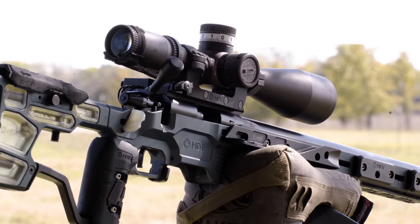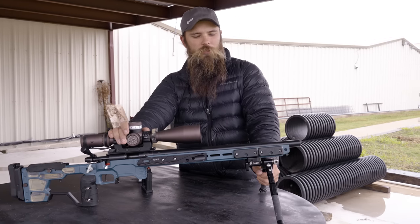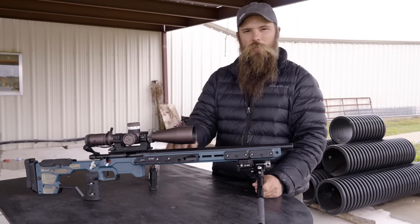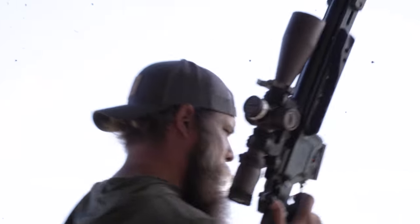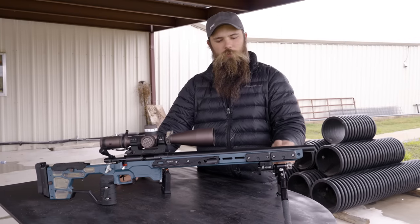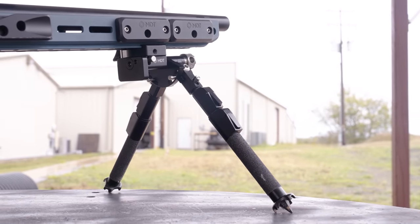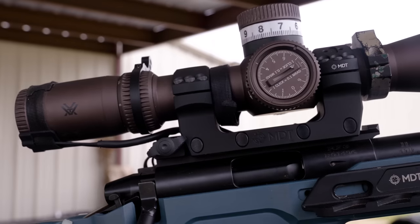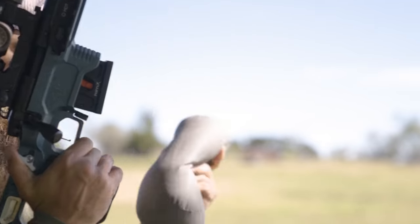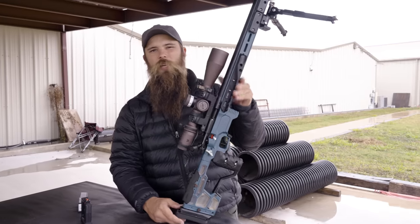Starting from the front to the back, we've got our MDT ACC Elite chassis — it's the newest out of our lineup of precision rifle chassis. The barreled action is from Zero Dark Precision; it's a Rim-X with a Lilja barrel. We've got a 20-inch barrel. We're using an MDT Skypod double pull. We have the Gen 3 Razor, a 6 to 36 power, and we have the MDT Send It level. I'll go into a few of those things and talk about why we chose them and how they help us perform at the highest level.